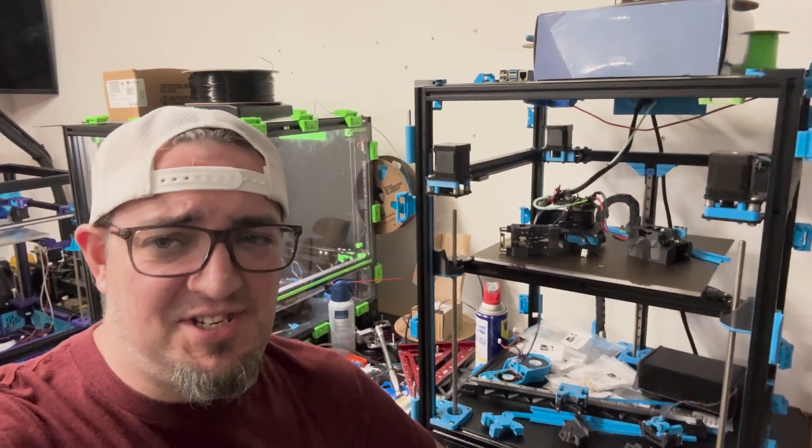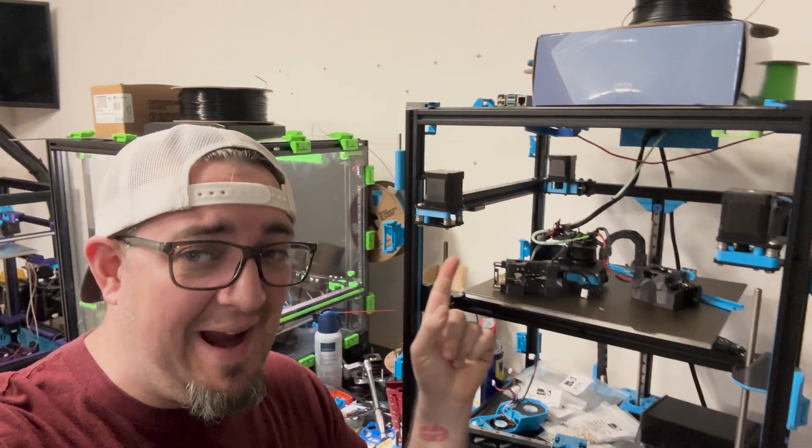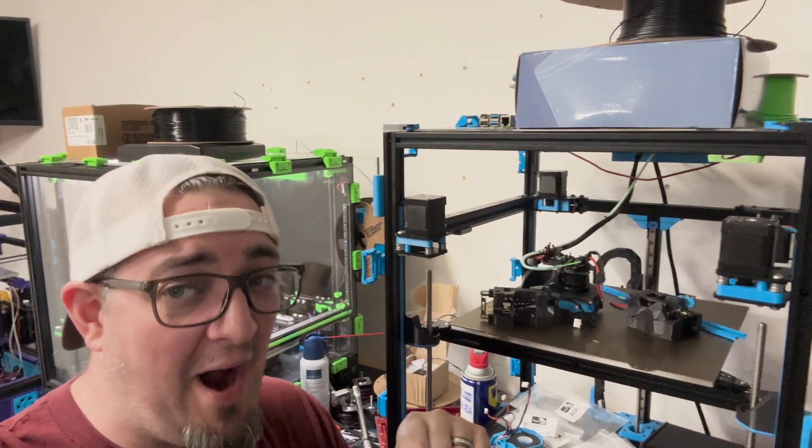Hey YouTube, I'm Kyle of Runwater and this is part 3 of the Trident all-wheel drive conversion, and today we're talking wire paths.